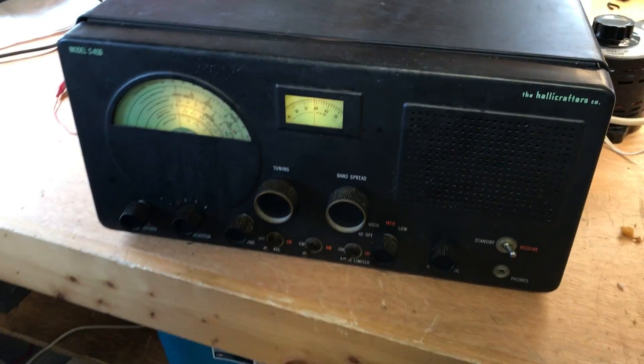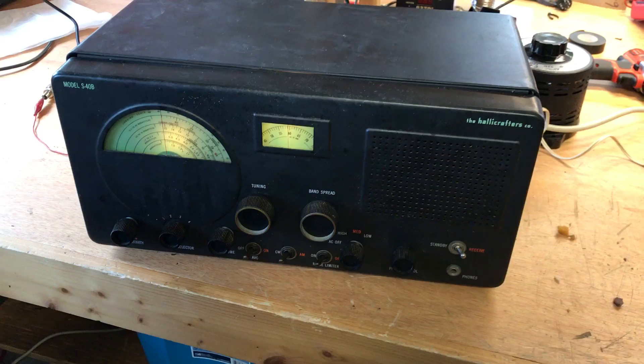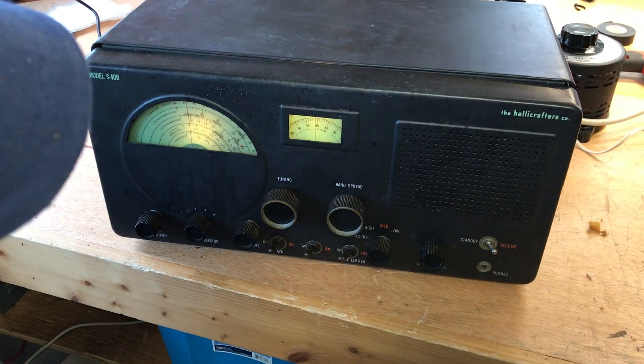This is the Hallicrafters S-40B. Gone all through it, checked all the tubes, replaced a couple of them.